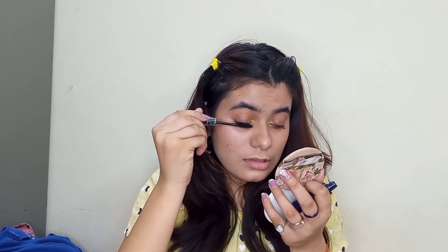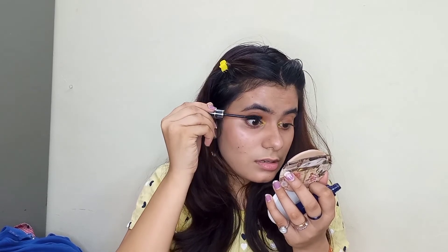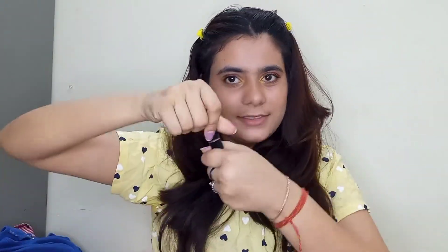I applied the mascara and that was it. It's so easy to do makeup but it took a lot of time. This lipstick is from Miss Claire's and I will put it in the description box.